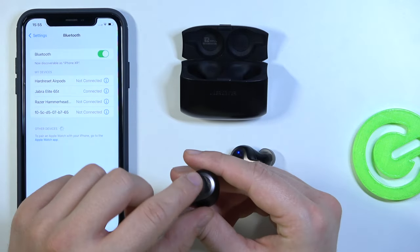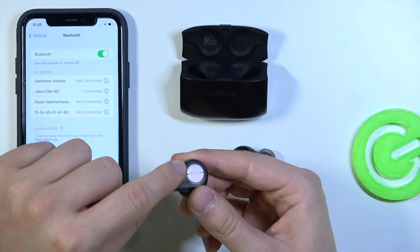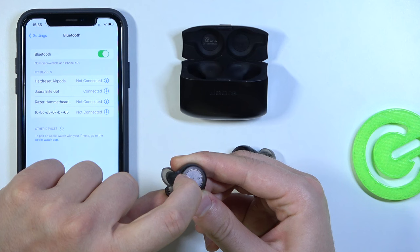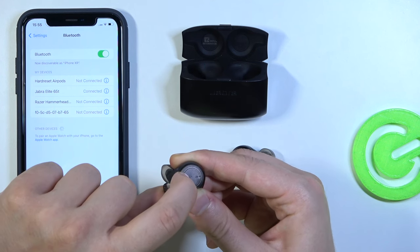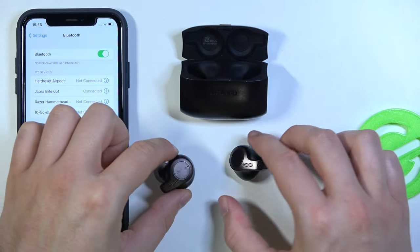If you have any problem and the left earbud is not turned on, you have to do the same. On the left earbud, click and hold for three seconds. Right now they are activated because the indicator flashes green.